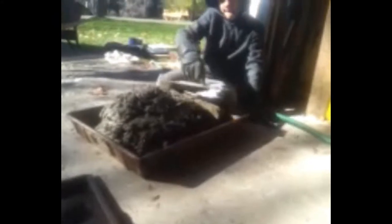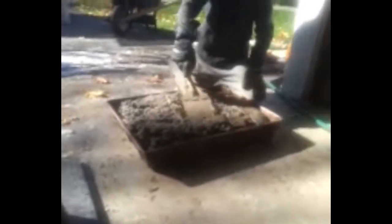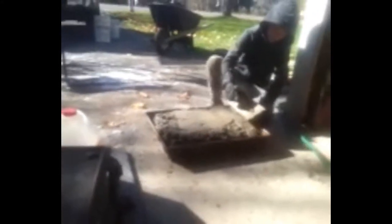He's doing a good job getting the air out of the mixture. Okay, batch number three — get her all mixed up. Ty's going to flatten that out with the trowel, and then we'll be all done for the day. We'll let it sit for an hour — flatten it and hit her with the broom. Then we'll let that sit for about an hour.